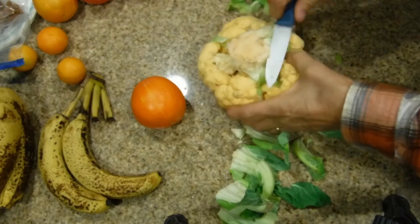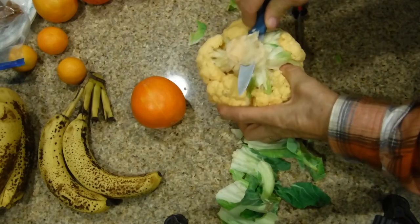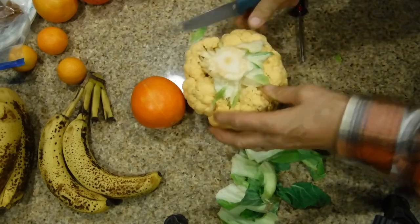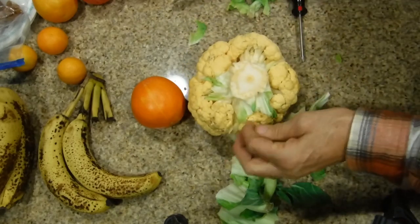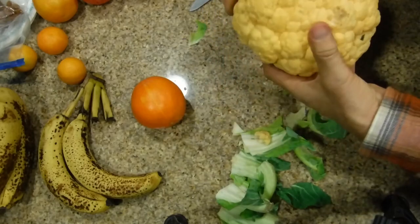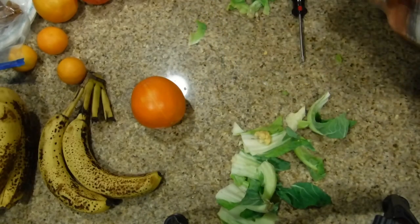See if you can cut off this outer layer right here. That way the fresh smell of the cauliflower will come out. There are some spots on here — just cut them off.